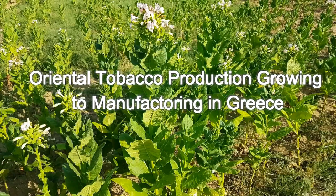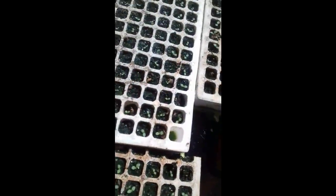Hey guys, in this video I will show you how we make tobacco in Greece. Tobacco is the core component of our products. There are three types of tobacco: Virginia, Burley, and Oriental. Oriental tobacco is used in Greece — it is highly aromatic, has small leaves, and is harvested individually.